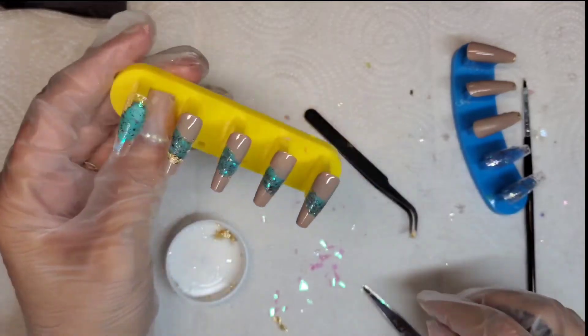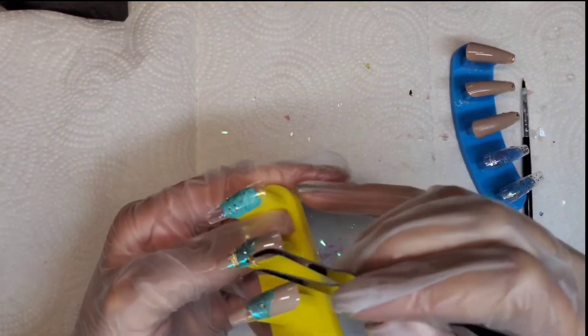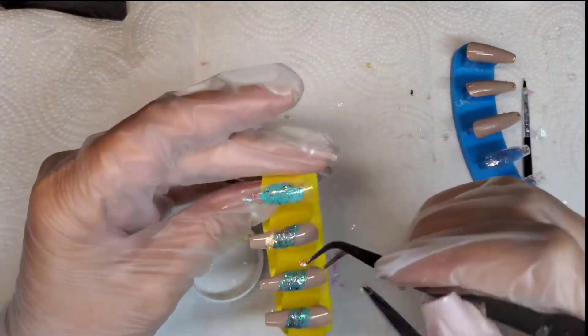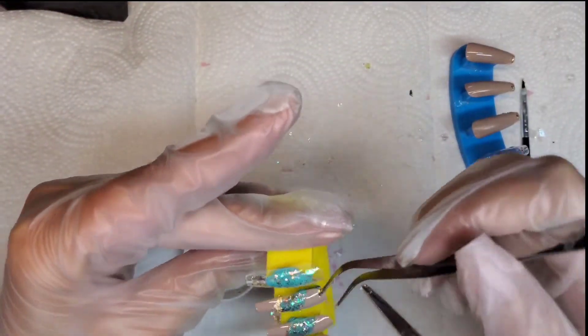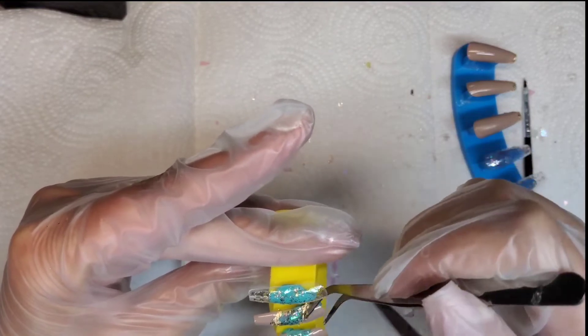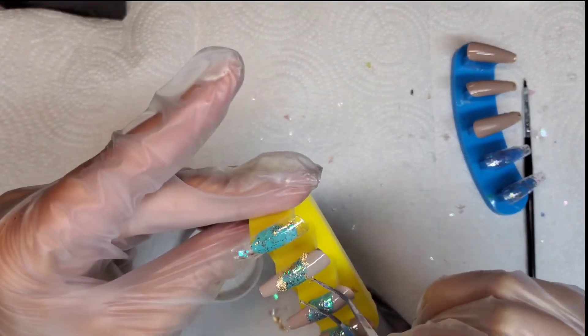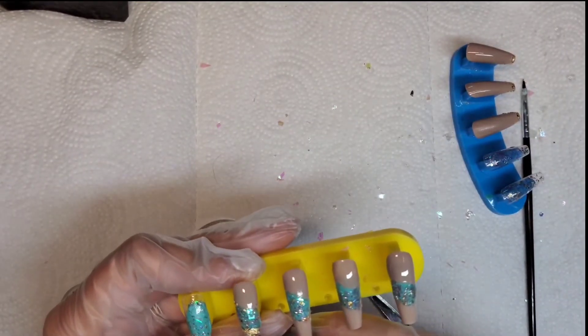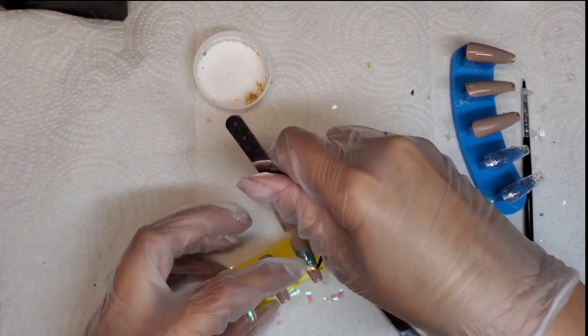The foil was being really stubborn, but if it ever stuck to a portion of the nail that I didn't want it to stick to, I just took my tweezers and pushed it out of the way. Since it was sticking to the tacky layer I didn't really have anything to cure. After these were all done, I just went right in with my top coat.